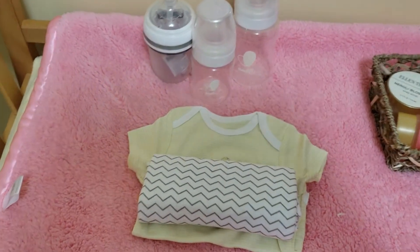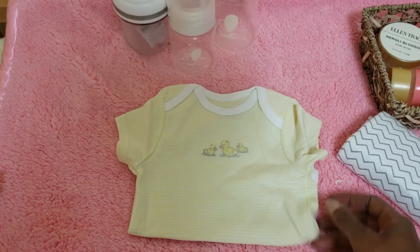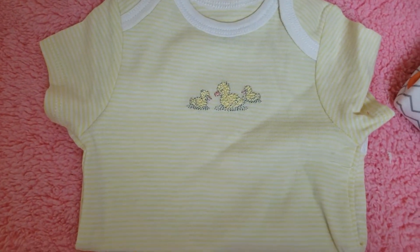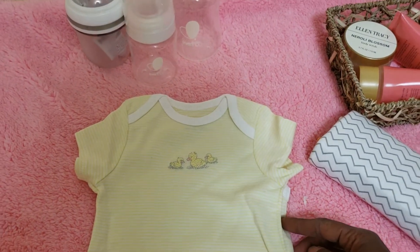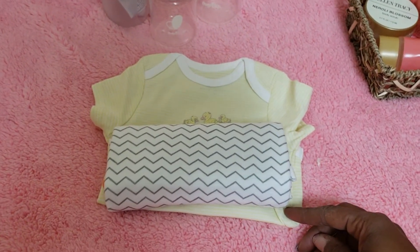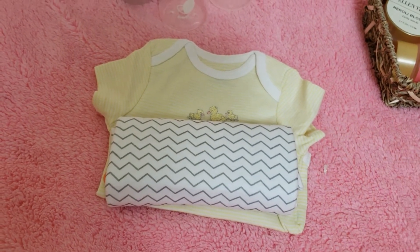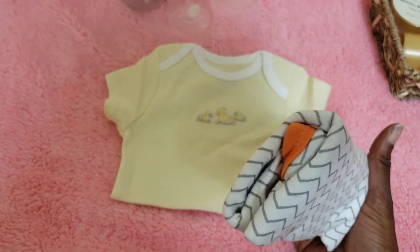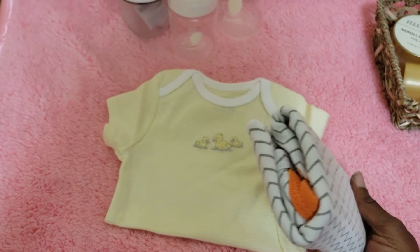For our Reborn Mommies, I have this beautiful onesie here. It's yellow and white and it has three little ducks on it. It is yellow and white striped and it is lined with a white trim. And it also comes with this adorable sleep sack. The background is white and it has heather gray squiggly lines going through it. This one has an orange trim, but it is brand new and it's taped so I didn't want to open it, but it does have an orange trim.